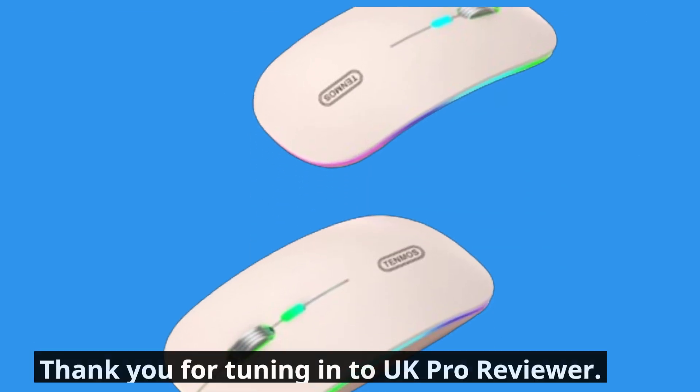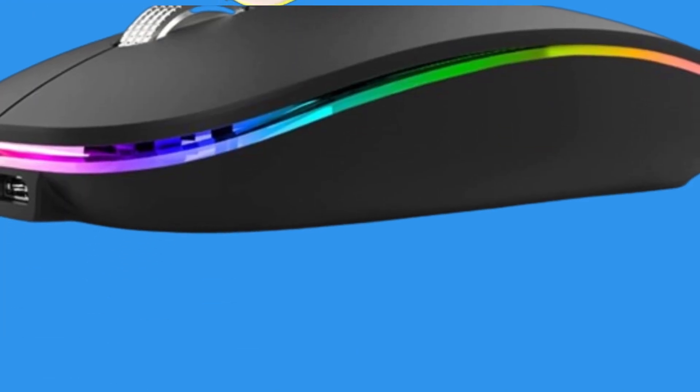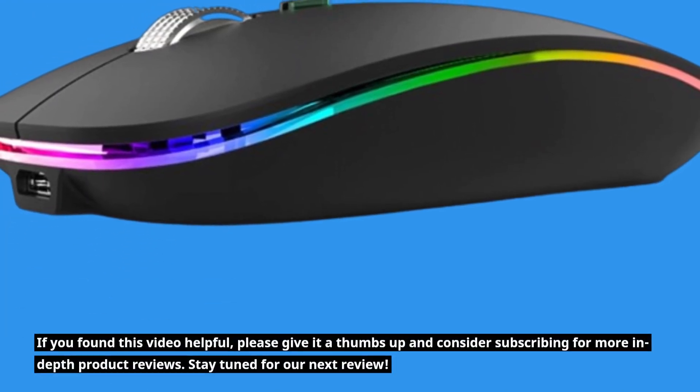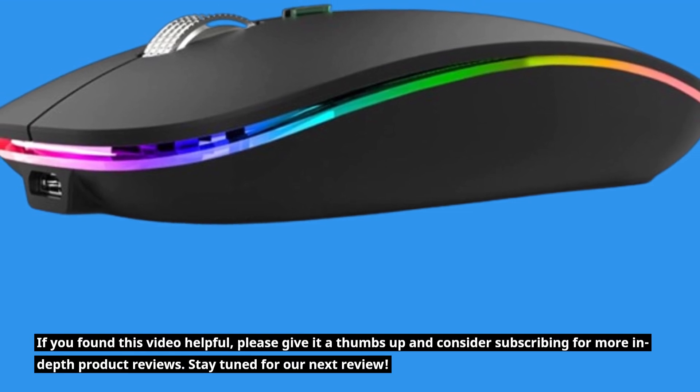Thank you for tuning in to UK Pro Reviewer. If you found this video helpful, please give it a thumbs up and consider subscribing for more in-depth product reviews. Stay tuned for our next review.